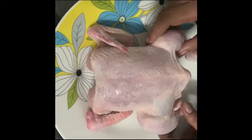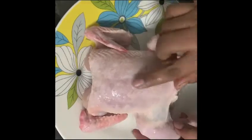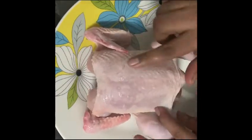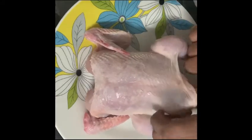It is very easy to do it. The grilled chicken is crispy and soft. This is a technique for the chicken.